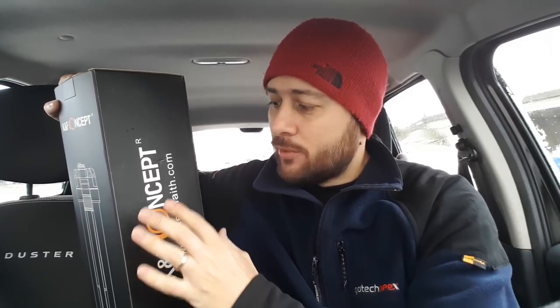Today I have a new carbon fiber tripod from Kent Faith that I have to test and review. I think I need a place where I can test its flexibility and the way it deals with vibration, and I think I know the perfect place for this test. So let's go.